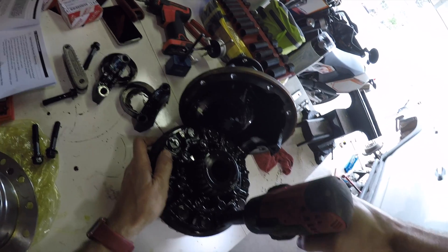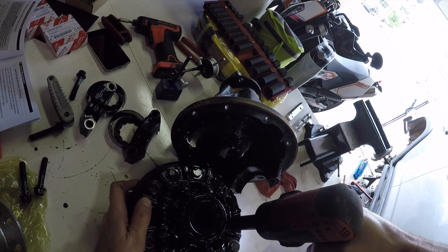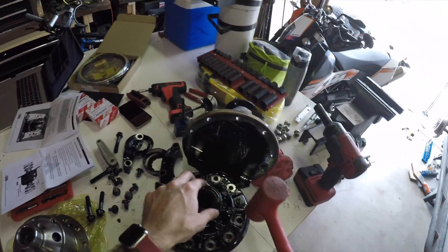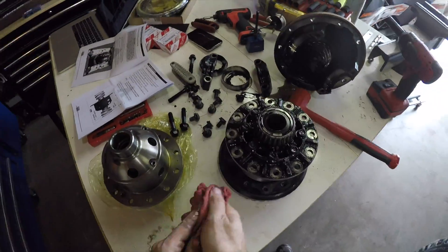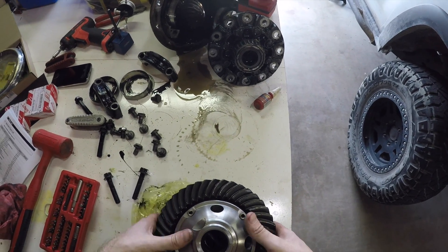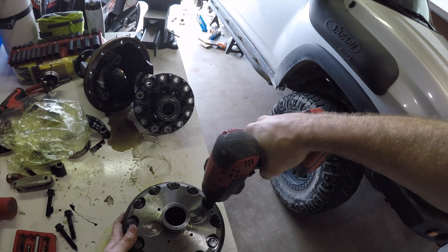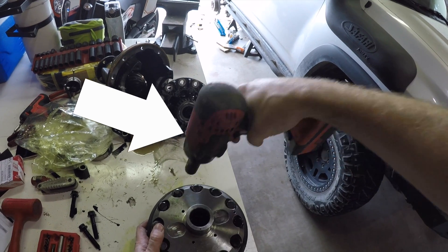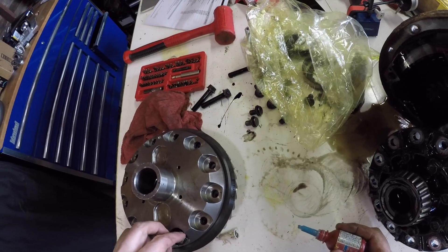Once you have the assembly out, pull off the ring gear. This is a lot easier if you have an impact. You might need to put a few bolts back in and tap them with a mallet to get the ring off — make sure you screw them in about two turns so you don't trash your threads. Wipe off the ring gear and install it on the ARB. Line up the holes, install the bolts, and tighten them in a crisscross pattern. Torque spec is 70 foot-pounds. You probably want to use thread locker on these bolts — I'm not exactly sure what would happen if one fell out, but I can pretty much guarantee it would be a bad day.